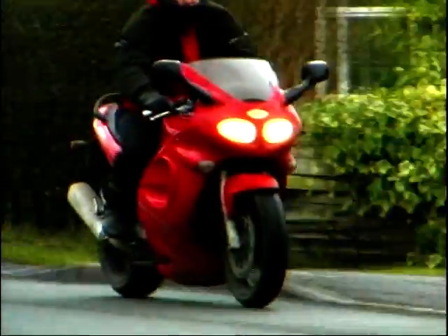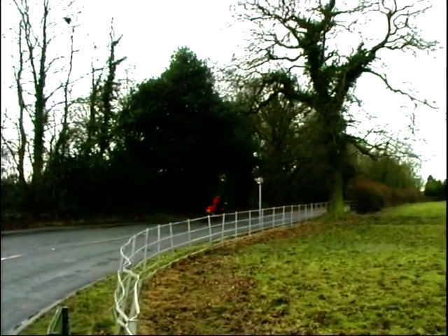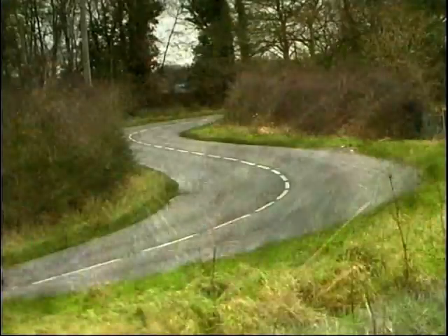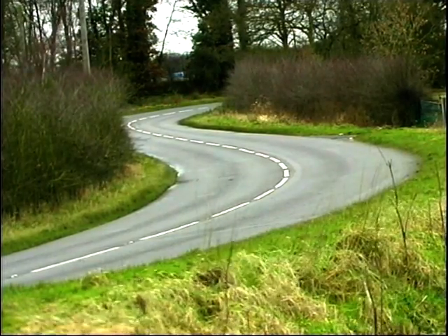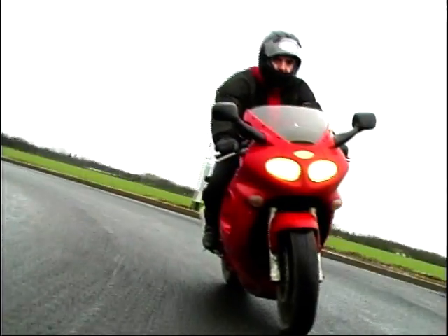And talking about gears, what a beauty this gearbox is — snicking in and out without a glitch. You could be forgiven for changing gear just to hear that triple howling away. The riding position is just right: a slight forward pitch, lowish footrests, and a very effective fairing. However, as a six-foot-two-er, personally I'd like a slightly taller screen.